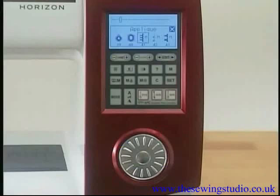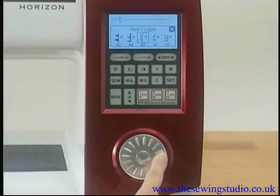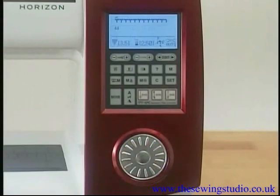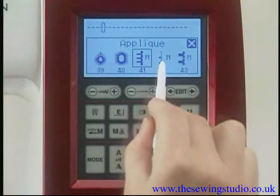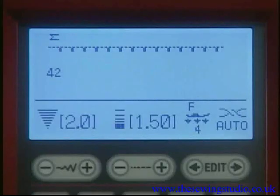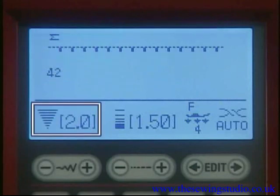Turn the jog dial to select the desired group — clockwise or counterclockwise to browse the stitch patterns. Press the confirm button to select the desired pattern. You can select the group or pattern also by pressing its icon on the LCD screen, which will display the pattern number and stitch image.